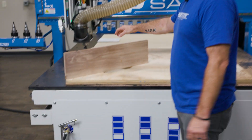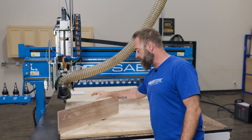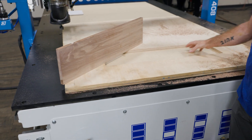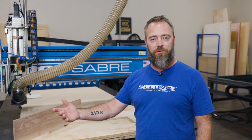Alright, there you have it. We got our board planed down, turned out really well — it's good and flat on both sides and ready for our next purpose. This method works out really well. You can see how the vacuum is directed right to this pocket, the part held down without issue, and it's just a good way to do a small part like this. It goes really quick.